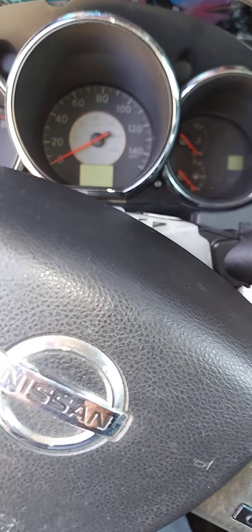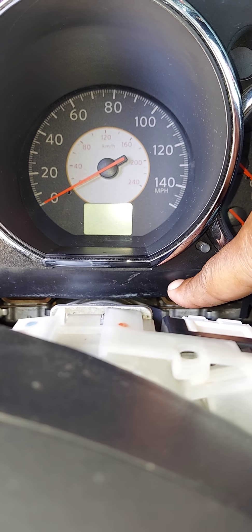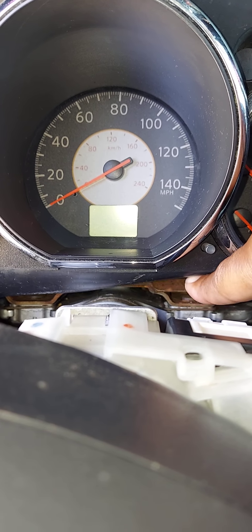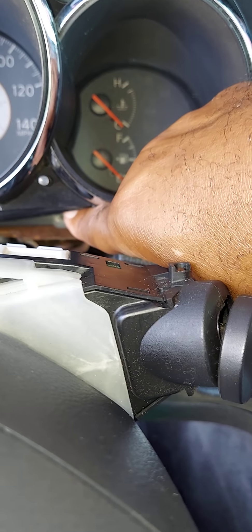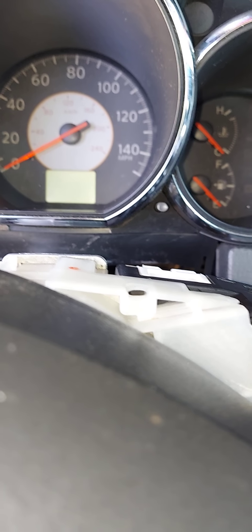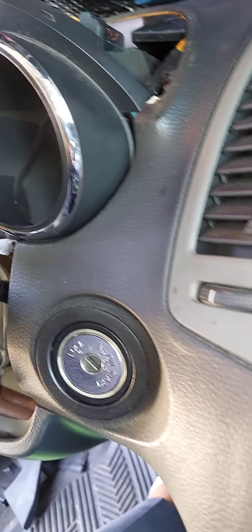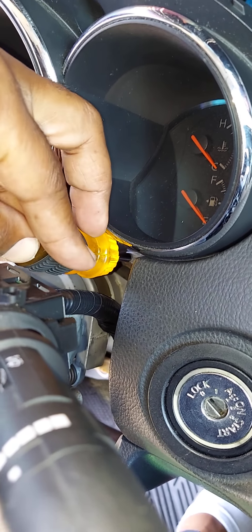Now tilt the steering wheel back down as far as it can go and go back to the instrument cluster. At the bottom of the instrument cluster, you're going to notice a little rubber cover. Under that cover on the right side and on the left side, there are two Phillips screws that hold it in. You'll need to remove those, and this is where I use the short screwdriver to get back up in there.